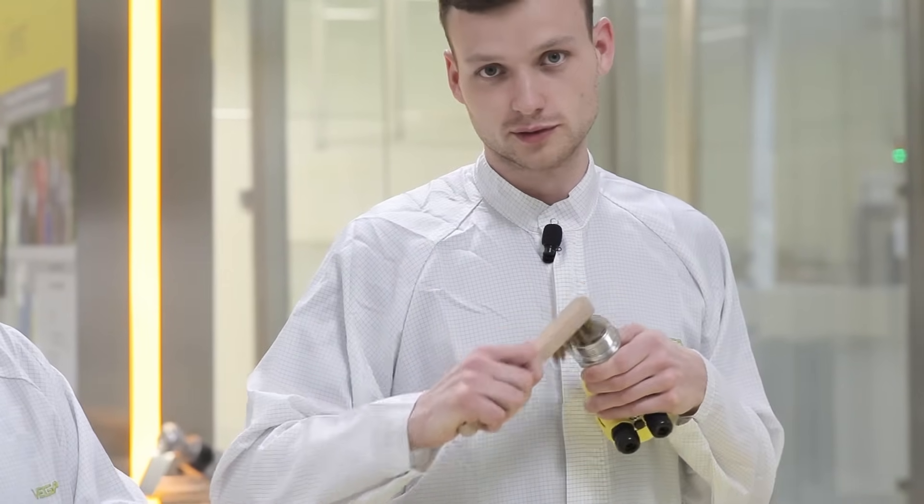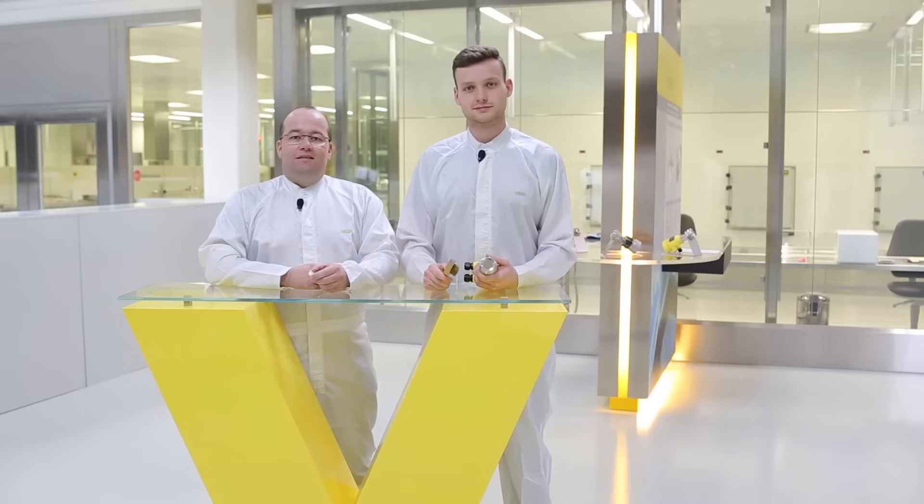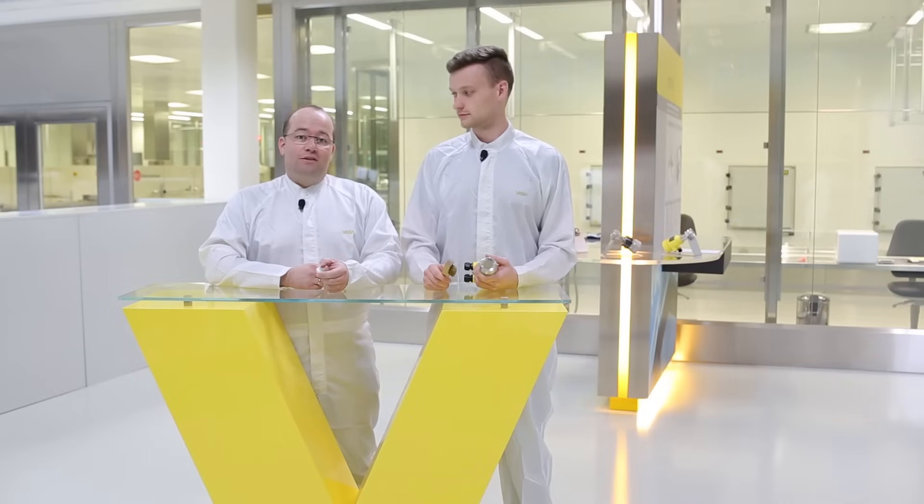So now you've seen what's involved in the production of a ceramic measuring cell. The end result is a robust ceramic measuring cell that can withstand the most extreme process conditions. So that's it from us two again. It's great that you were here with us today. Until next time! Bye!